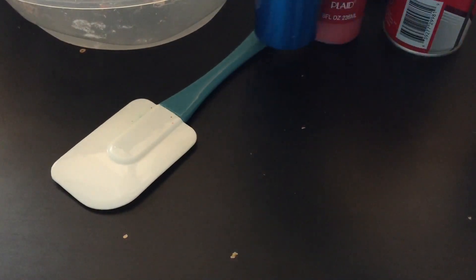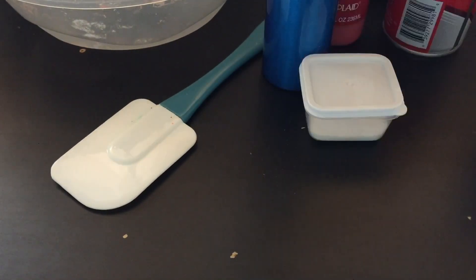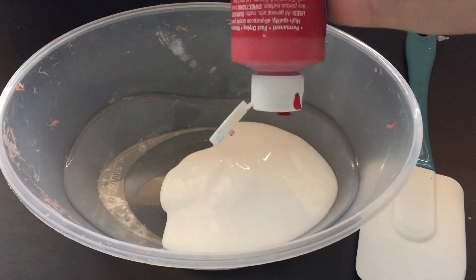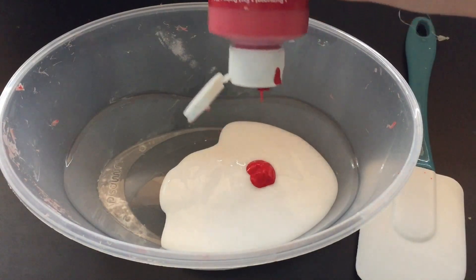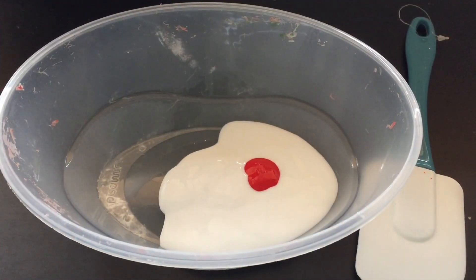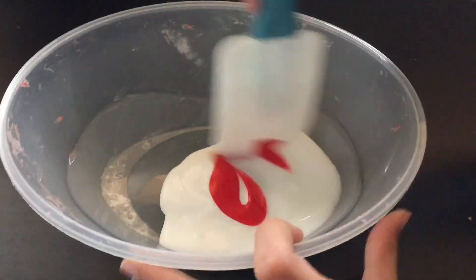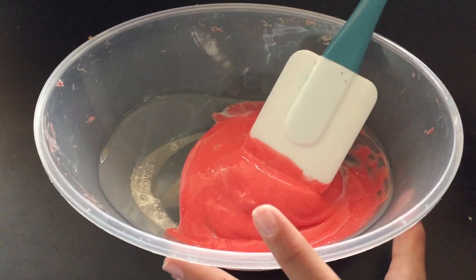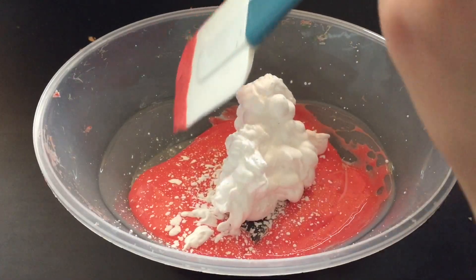Also water, baking soda, and foam beads. Note: this looks like borax but it's not — borax burns your hands, don't use it in slime. Start your slime by pouring some glue into your bowl, then add your acrylic paint. Put a little bit less than you think you need because it's strong. Mix it well, then put in your shaving foam.